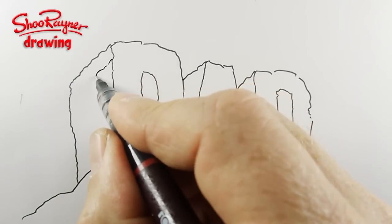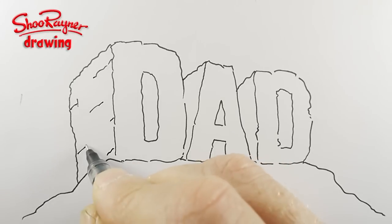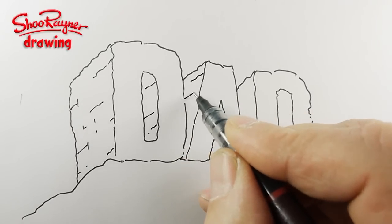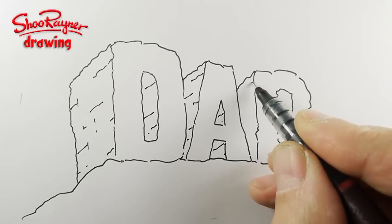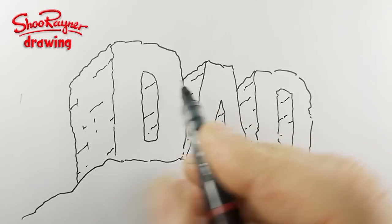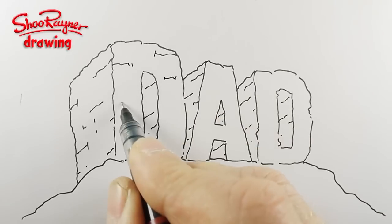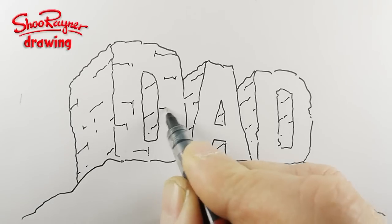And then you need to put these kind of lines in which are kind of rock strata - I don't know, is that the right word? I'm making it up. You know how rocks are kind of built in layers, and they kind of split into cubes and things like that. So it's just giving that kind of rock effect. Those will all be going down at that angle, and then you want to do some more which will come out at this kind of angle. It's just giving it some texture really.